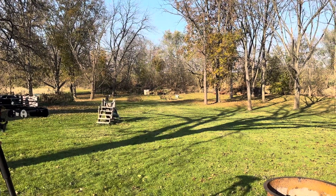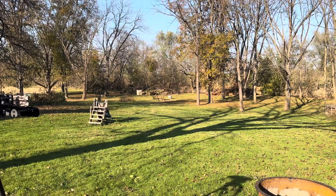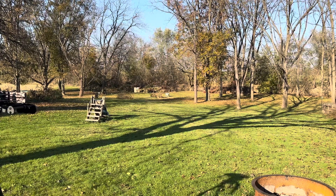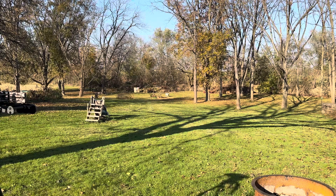One problem I have with that crossbow — about nine or ten shots — every once in a while the bottom one, after you shoot the top one, will come out just far enough where the dry-fire mechanism would fail and you have to push the bolt back. I think it's because I've got to hold it harder. Let's see what happens.